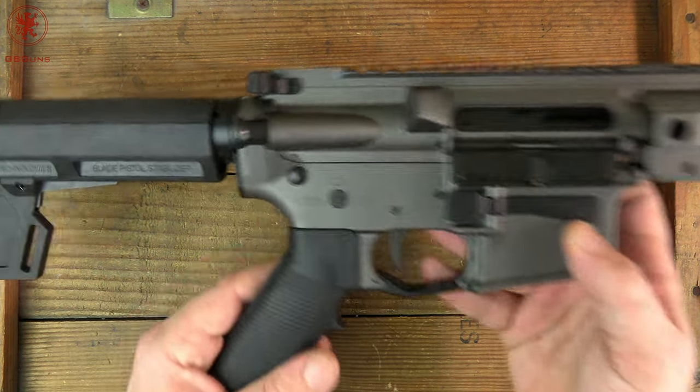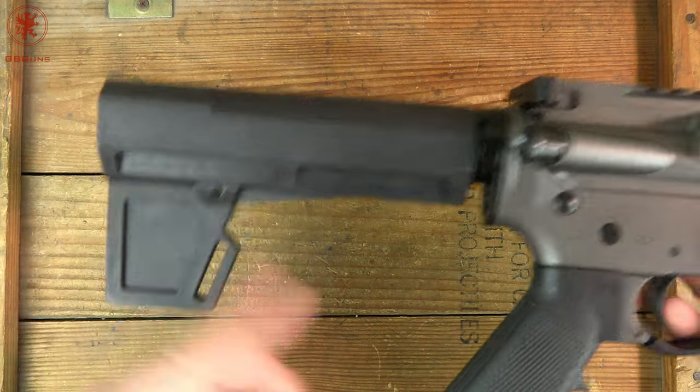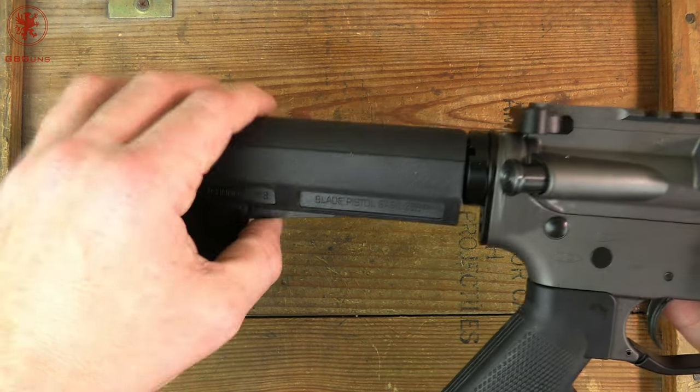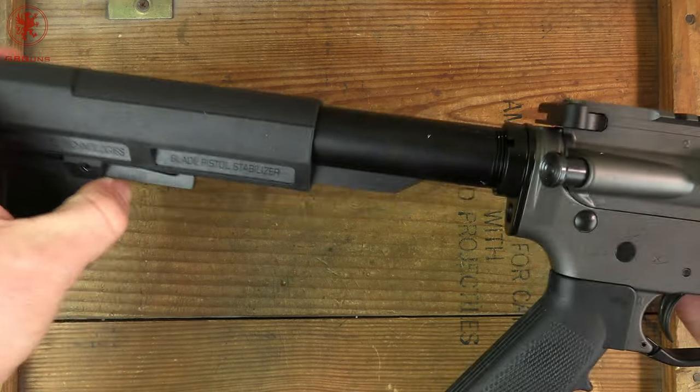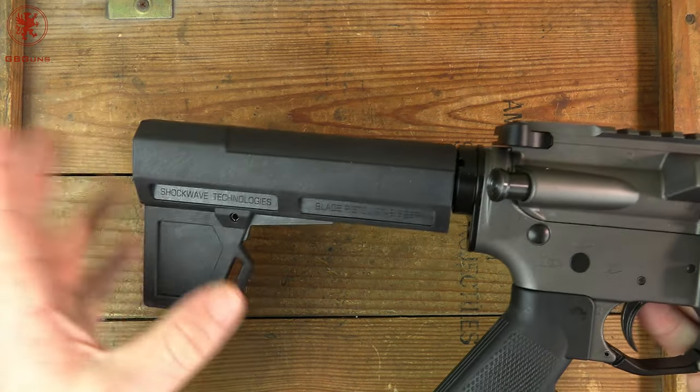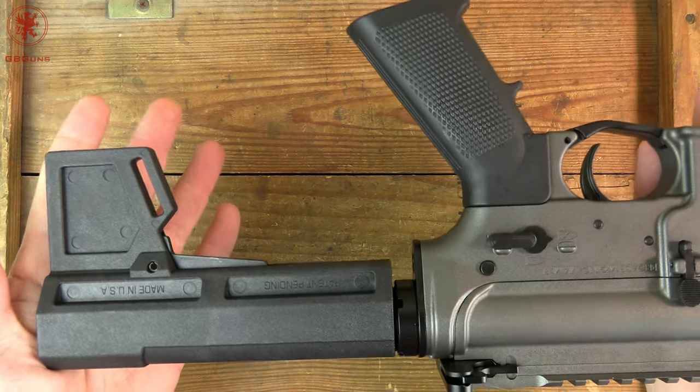Here's the gun. Starting back here, this is one of the newer Shockwave blades, and you notice that it is adjustable, which is pretty cool. Nice advancement to the old Shockwave blades — I hadn't seen that before.